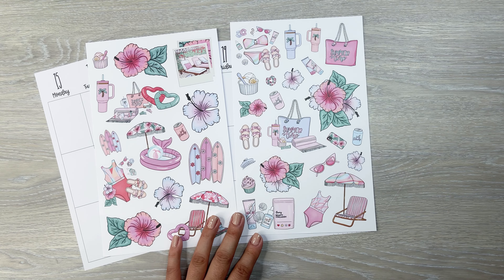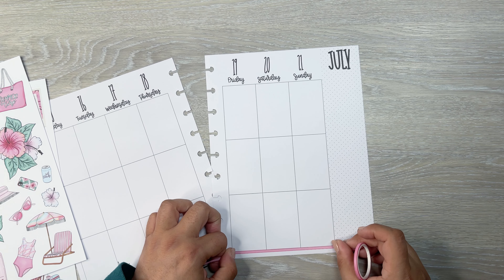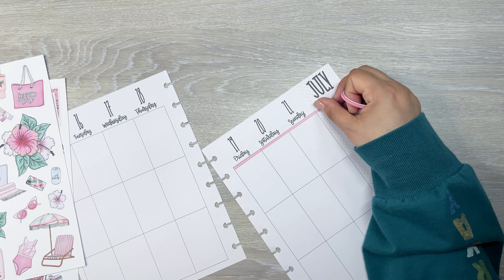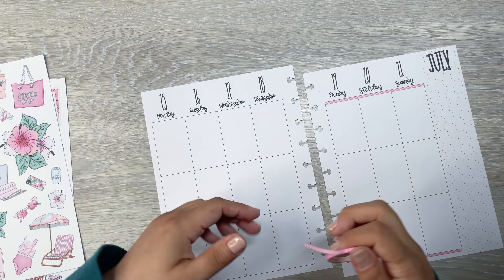I'm actually going to rip them out because it's easier, at least for the start of the spread. I'm going to pull some washi in. I'm trying to find the right washi. I think I have this really nice pink one — I'm going to pull this one in. This is from Amazon. It's very thin and the thin ones are always a bit of a pain to work with, but just on the page.